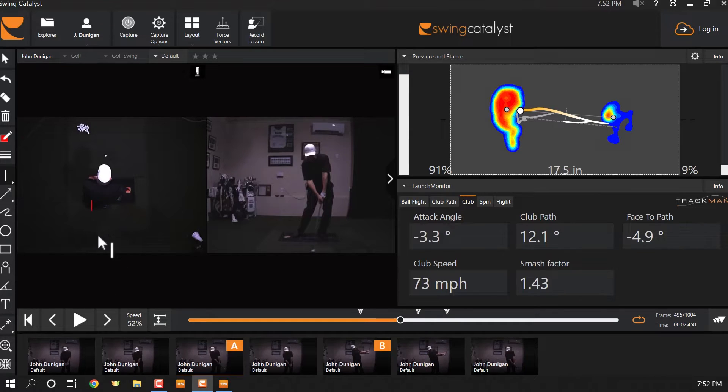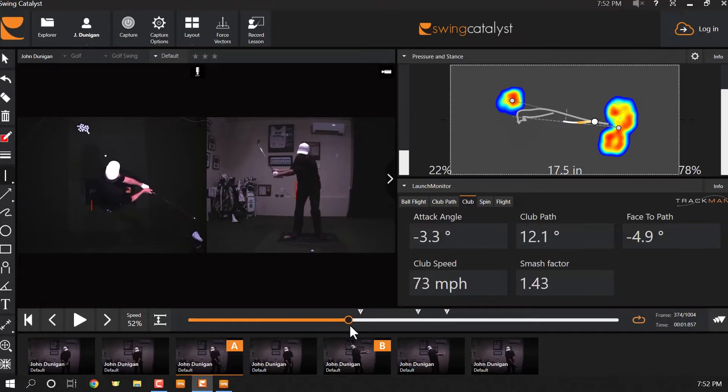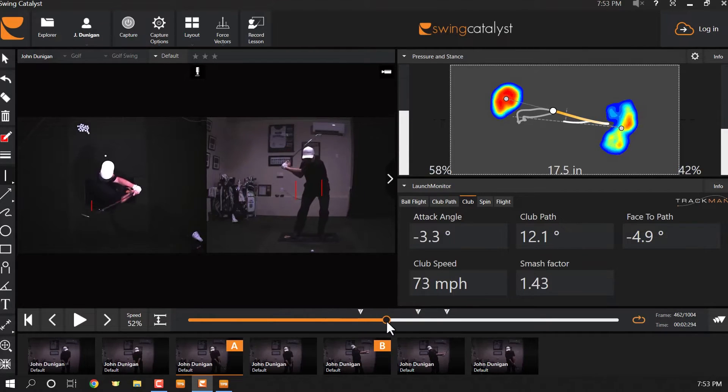You can call it sway if you want, but don't — sway has a negative connotation and this shift is absolutely necessary. A big amount of sway to the right on the backswing might be troublesome; if that right hip is an inch to two inches past the line, you might have a problem. But please allow yourself to bust right through that front line.